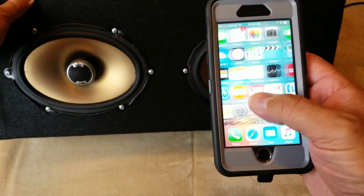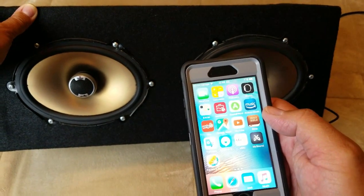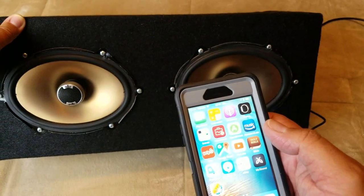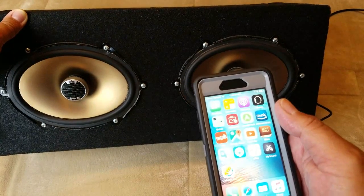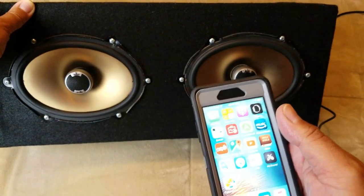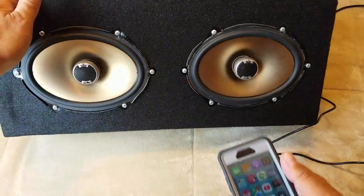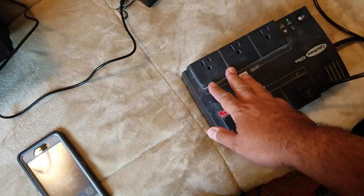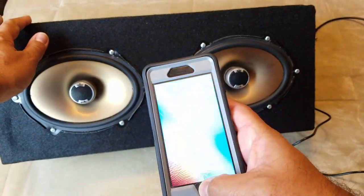One thing to remember: when I first put this together and had it plugged directly into the wall outlet, there was a pretty loud background hum — some type of distortion. I think it has to do with the Bluetooth antenna attached to the board. Once I plugged it into a surge protector, it cleared up pretty well and it's barely noticeable now.